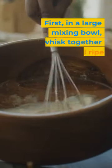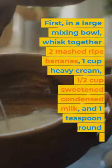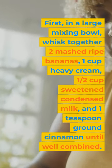First, in a large mixing bowl, whisk together two mashed ripe bananas, one cup heavy cream, one half cup sweetened condensed milk, and one teaspoon ground cinnamon until well combined.